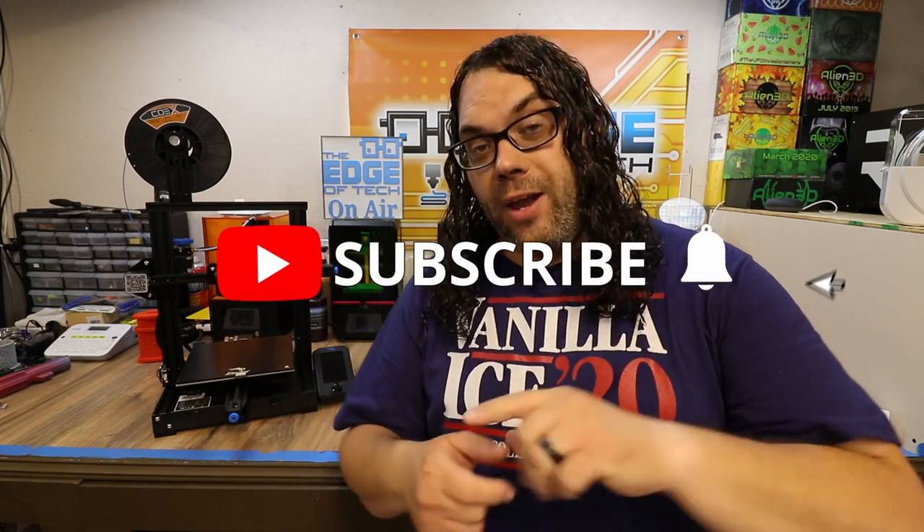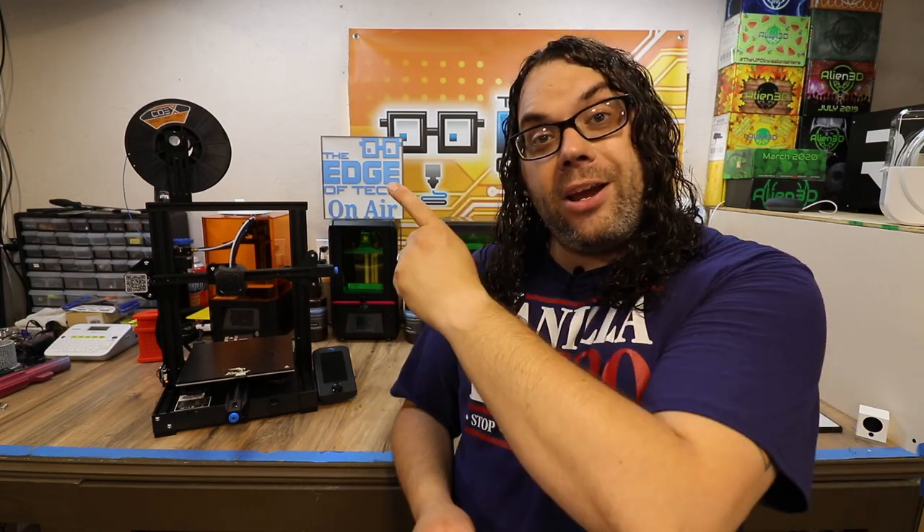I hope you liked the video today. Hit that thumbs up if you did, and don't forget to hit that subscribe button if you haven't done that already, and the bell if you want to get notified anytime we go live on Monday for the live show Hot Makes or we put out a new video. Don't forget to check out the Ender 3 V2 playlist for more videos on the Ender 3 V2.